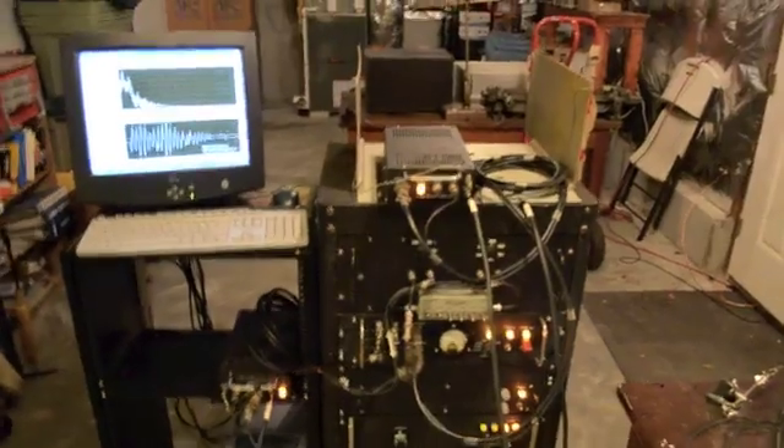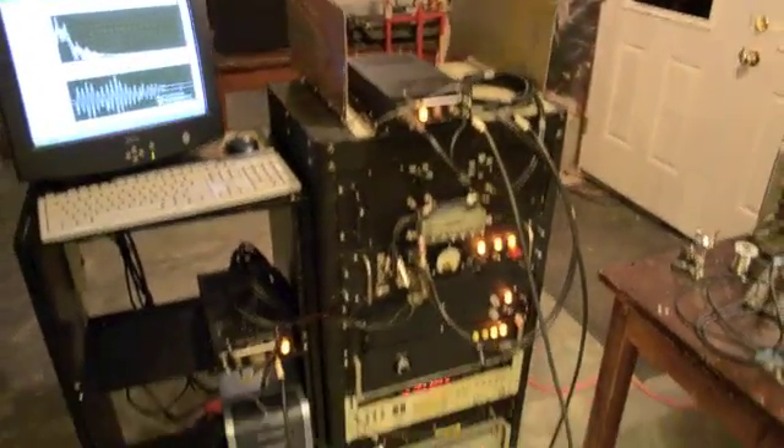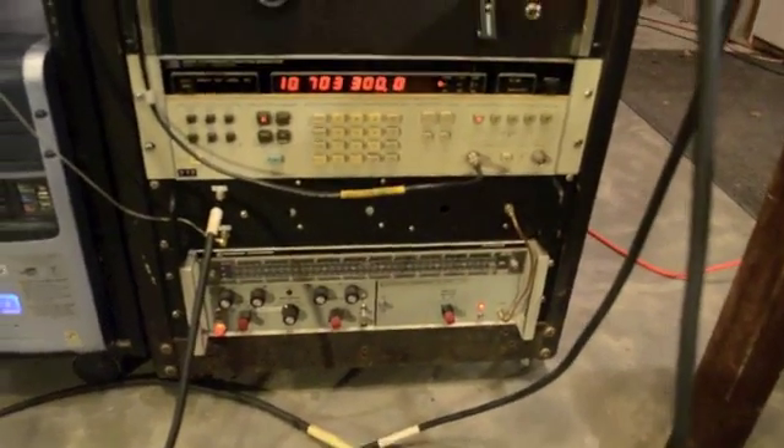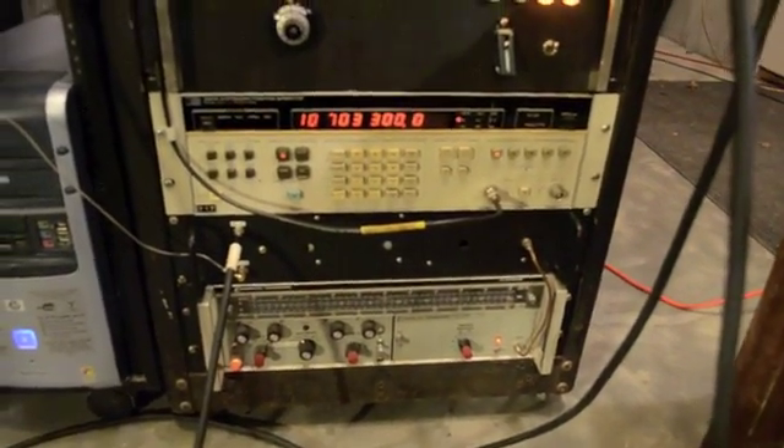Here we have the S-band front end connected to the radar test bed. We'll start from the bottom here. Here's the sweep oscillator with the S-band module plugged in, and right above that is the S-band power splitter.